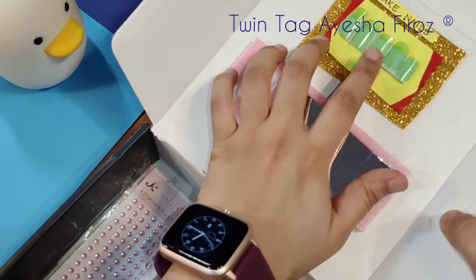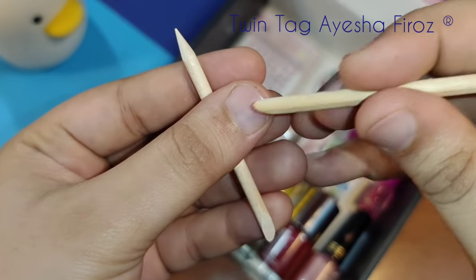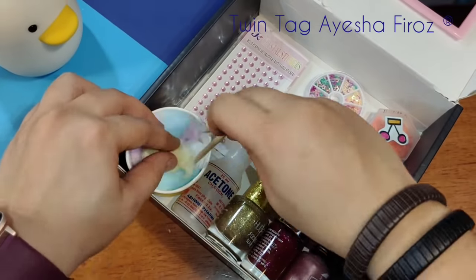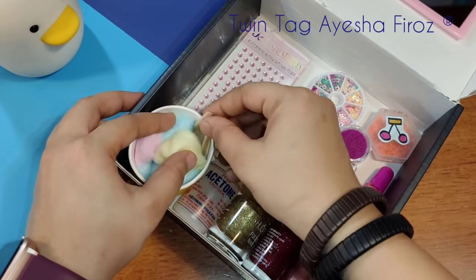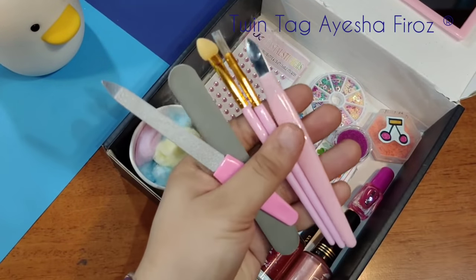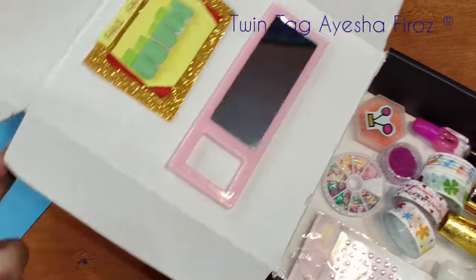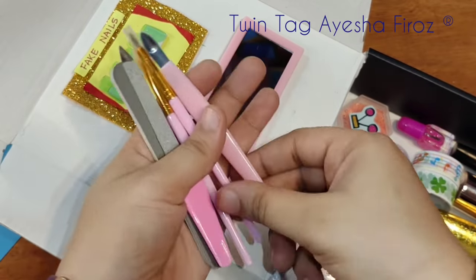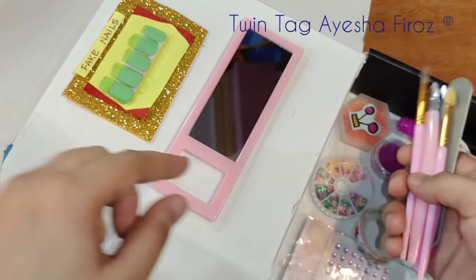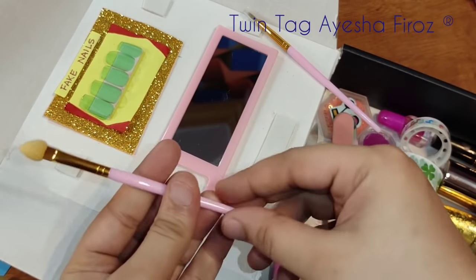Please comment to let me know how to make nail art and how to decorate the fake nails — I will make that video. There are also a few tools here: some nail art tools and a nail cutter. We add them and stick everything in. Let me know and I will make that video for you.